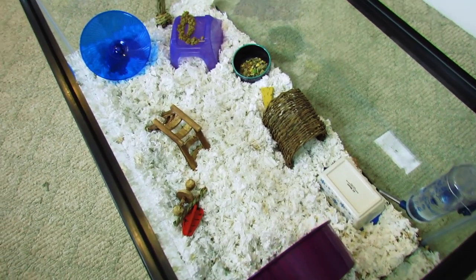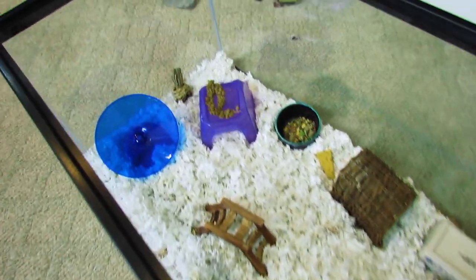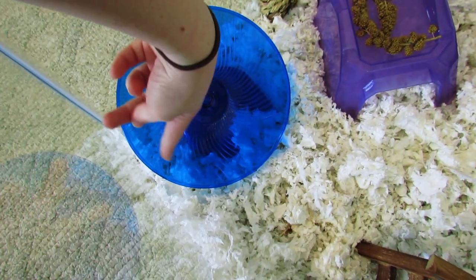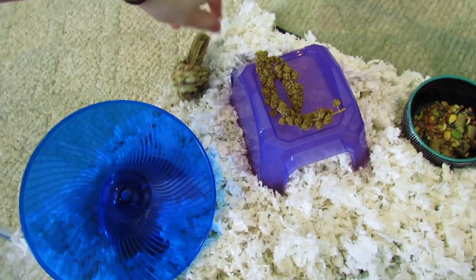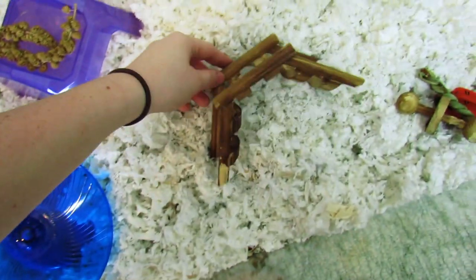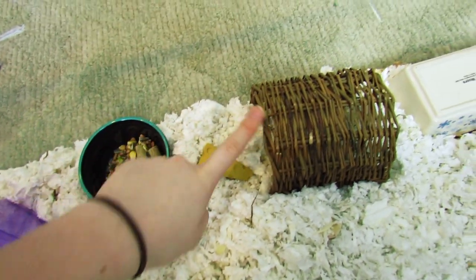I do have some other stuff and some more hides coming in the mail, but for now I'll just start on this side. Right here I have a blue flying saucer — he's never liked this before but he likes to climb on it. Then I have the little timothy apple, some millet, the walk-up barn, his food dish which is from Target, the little bridge, the ecotrich cheese chew thing, and then a willow tunnel.